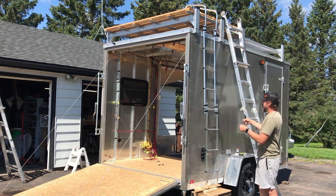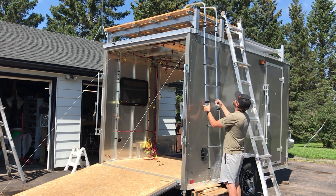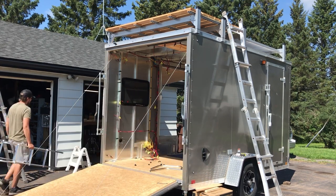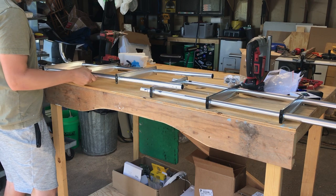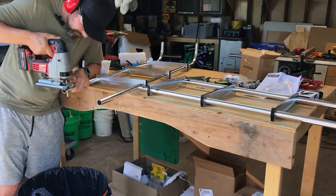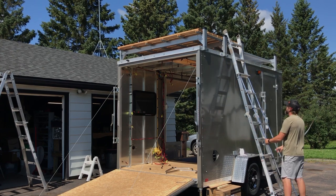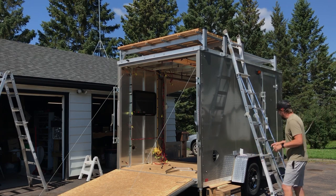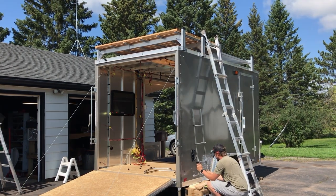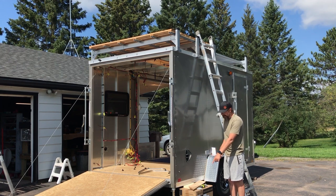I'm going to cut this, connect them, get this first section together, mark out where it's going on the wall, and then I'll know where I have to cut it at the top. Let's take this over to the saw. Safety is number one priority.